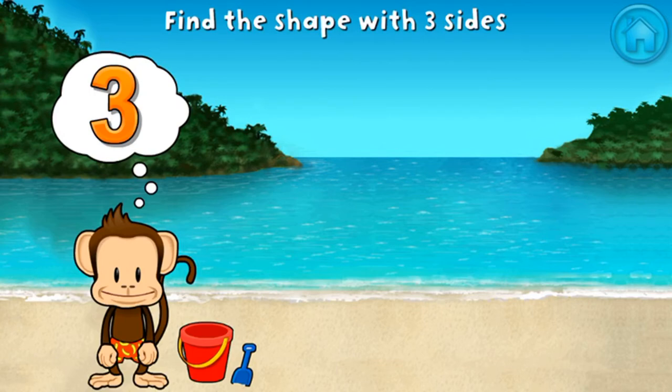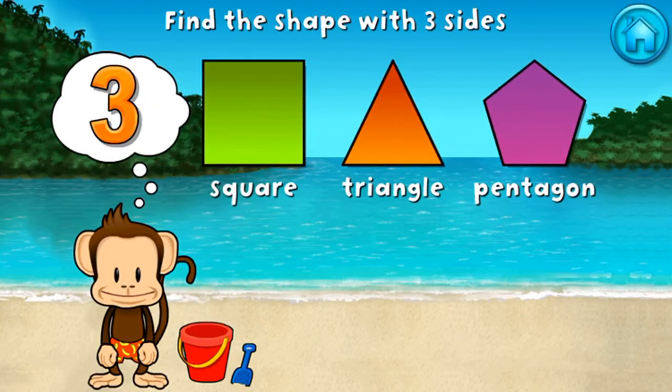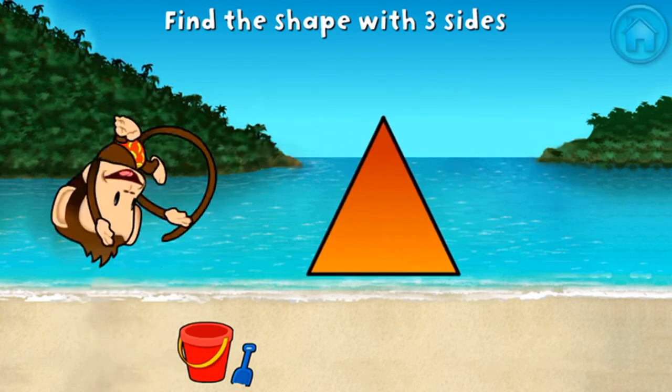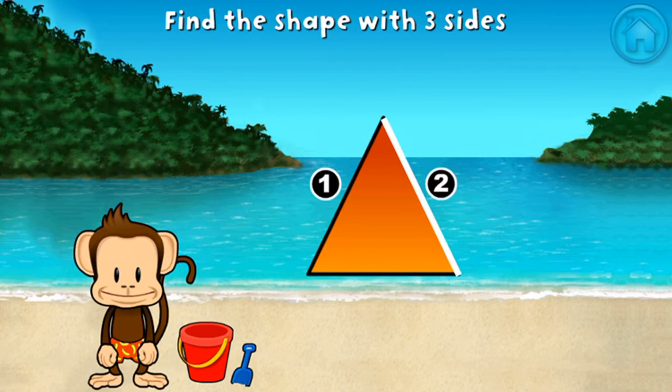Touch the shape that has three sides. That's right! A triangle has one, two, three sides.